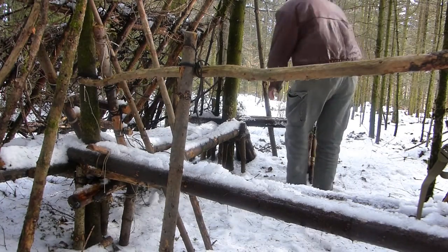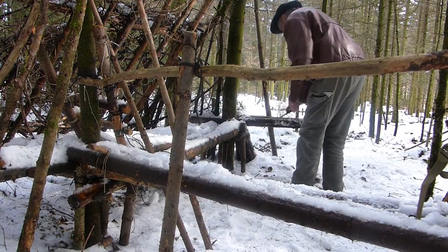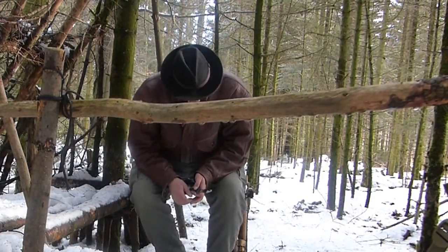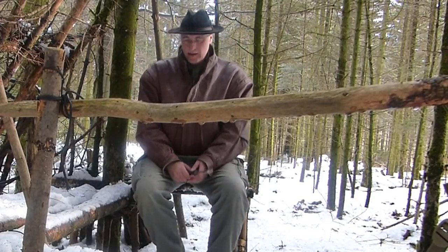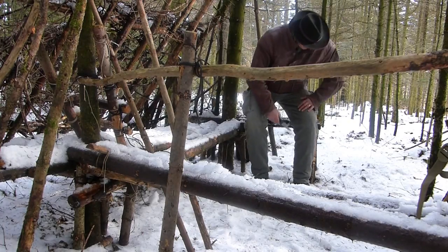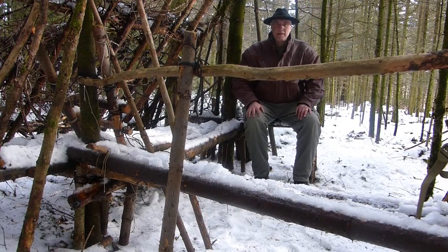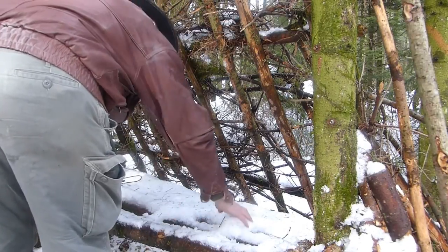Clearing the seating areas a little from the snow, then the seating test. I'd say about 8 people would definitely have room to sit here. Even though I'm looking forward to spring again, everything has a very special atmosphere with snow – its own particular charm.